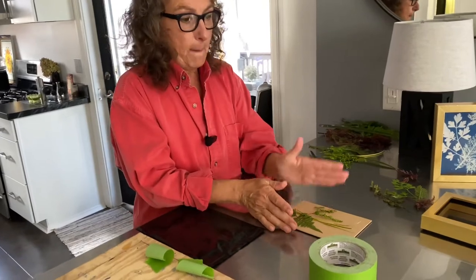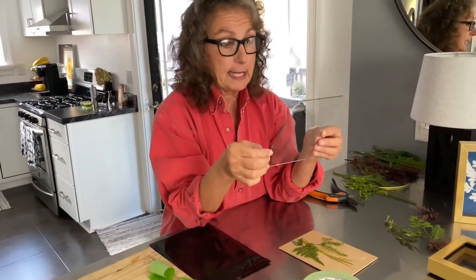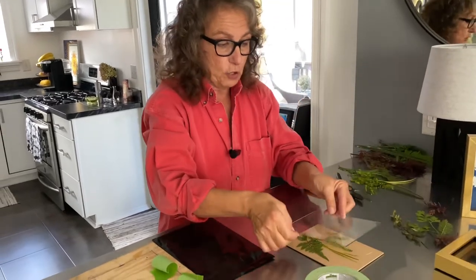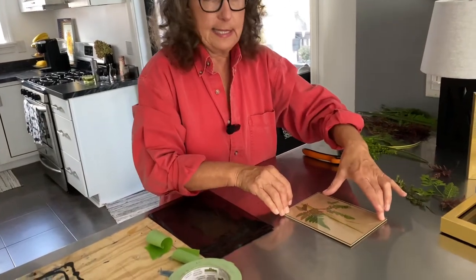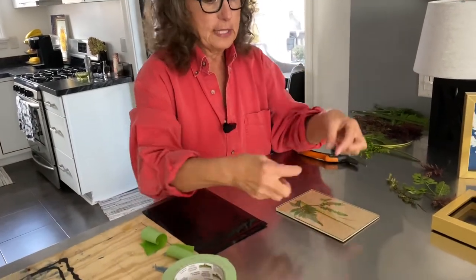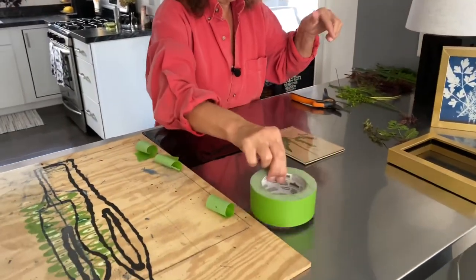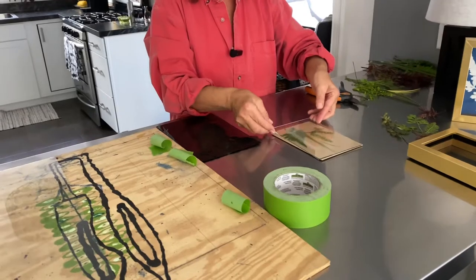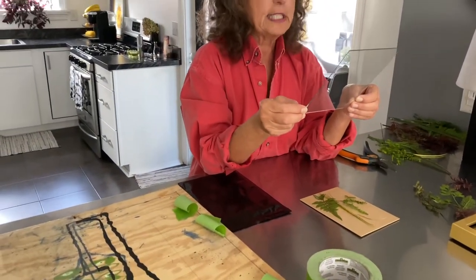When you use cyanotype paper, once you've got your composition together, you want to cover it with either a piece of glass or plexiglass. They recommend taking the glass out of your frame because you're going to be putting the glass right on top of your composition, pressing it down. You can use tape or clips to hold it together.